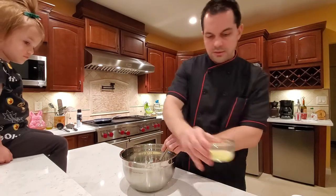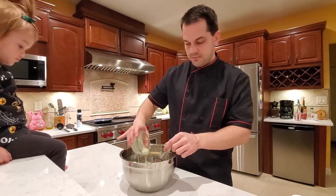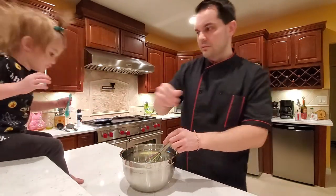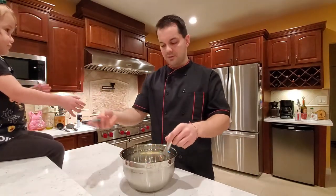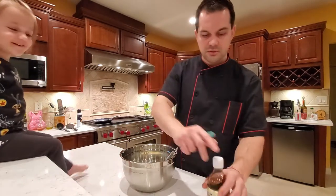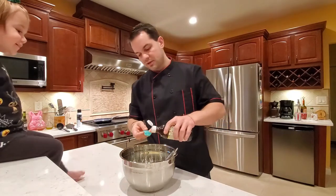We can get our butter. It's really easy to make crepes — a lot of people may not know that it only takes a few minutes. We're gonna add our flour gradually as we're whisking. We'll also add our vanilla.